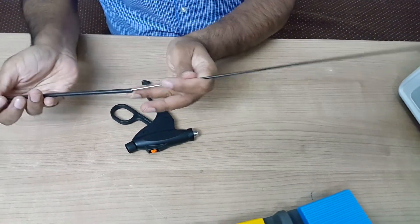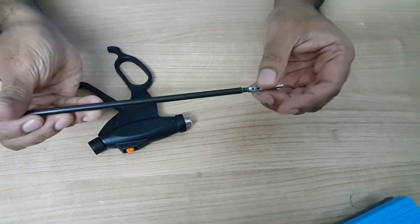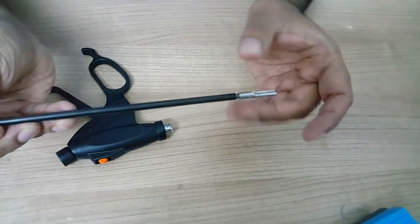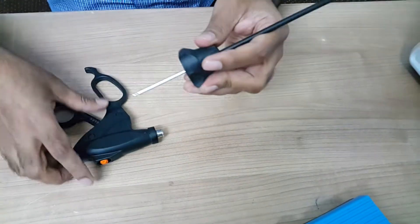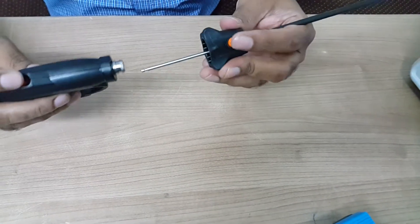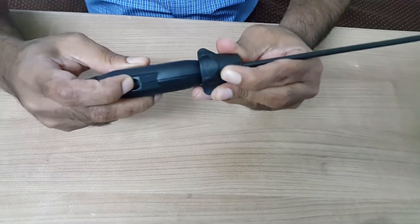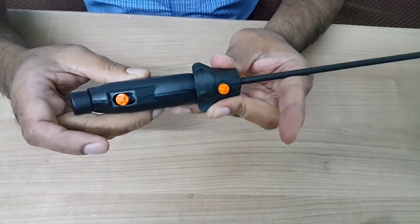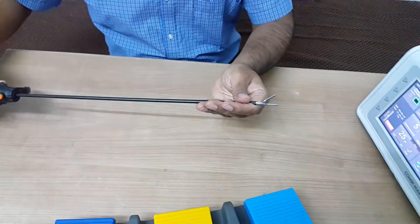Just insert this into the shaft and lock. Now match these orange buttons in line. Press these two buttons and insert. Now you can hear a click sound. Your instrument is ready to use.